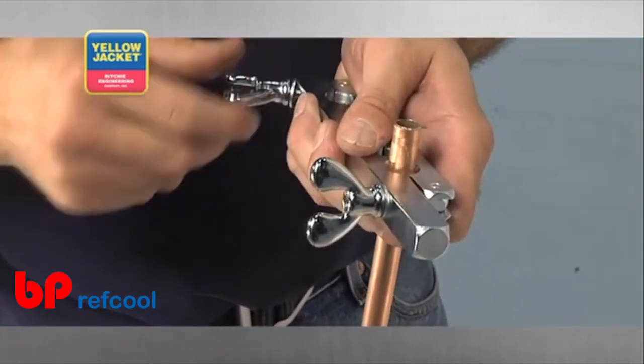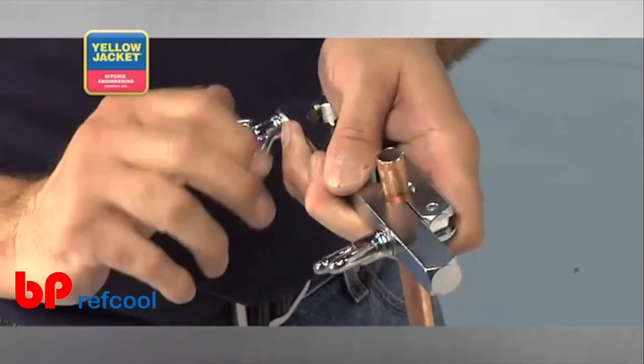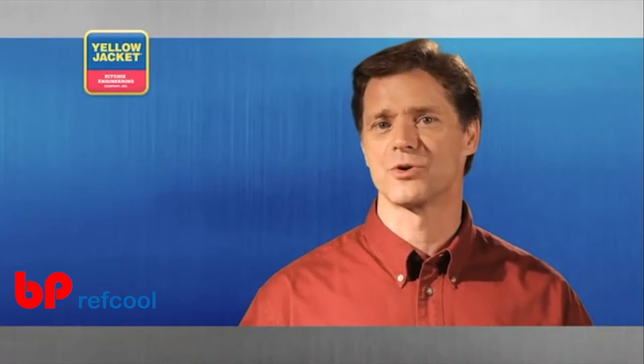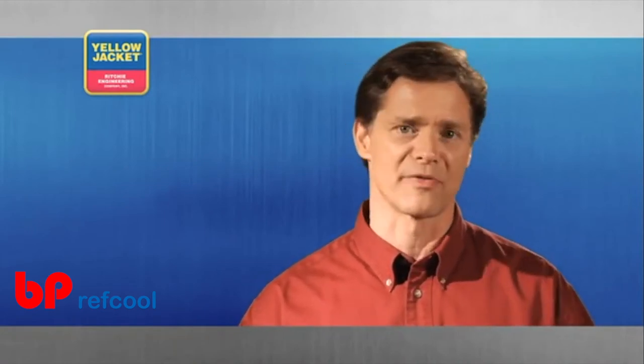it might be helpful to back it off a bit and go back to the first nut and tighten it a bit more. Return back to the second nut again and tighten it down. If the tube slides during the swaging process, repeat this back and forth tightening to improve the grip on the tubing.